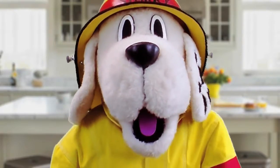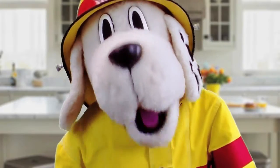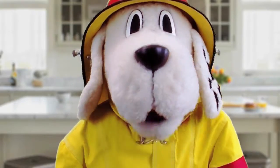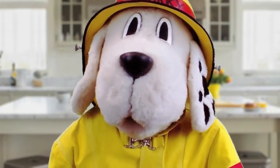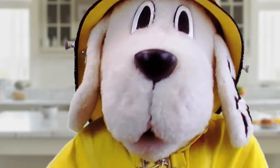Hey kids, Sparky here. It can be fun to help make a meal or a snack, but it's also important to be fire safe in the kitchen. Let's check out what Safety Scout Steve has to say. He's kind of a junior fire safety dog in training.